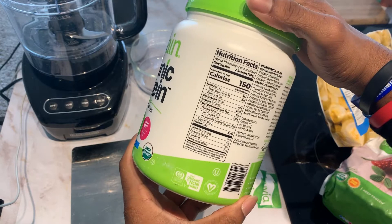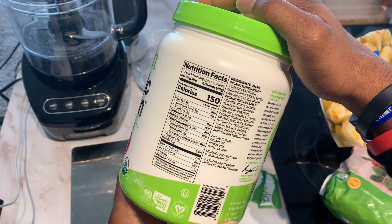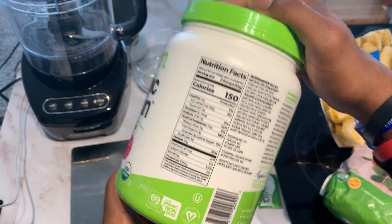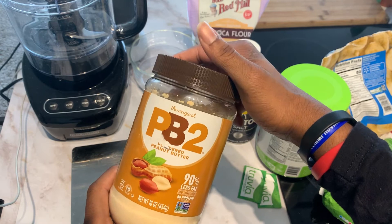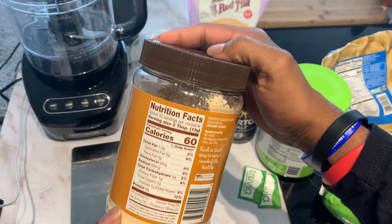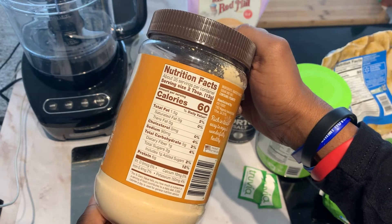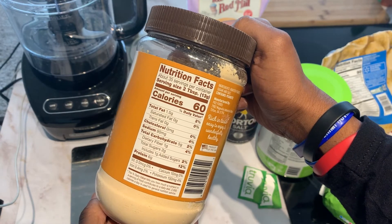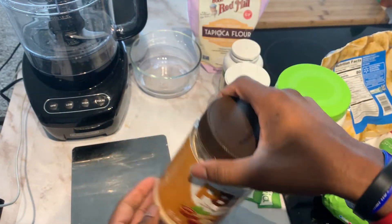Two scoops of the protein powder is 46 grams, which is 150 calories and 21 grams of protein. I'm also going to use a little bit of PB2 — the powdered peanut butter — and it is amazing. It saves you a lot of calories, you still get that peanut butter taste, and it's decent with the protein. 60 calories gives you 6 grams of protein, which is pretty nice. We're going to be using about 10 grams of this.